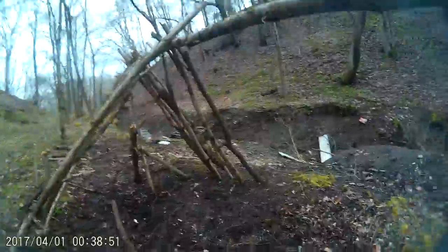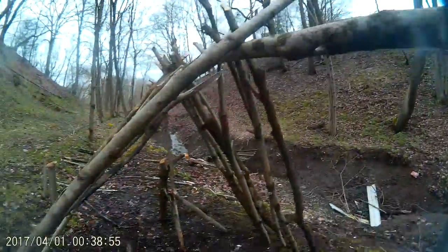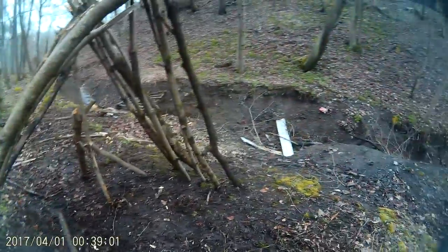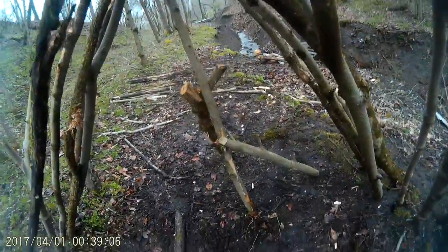I put a big ridge pole — the ridge pole is probably two and a half inches thick. I got almost half of the first covering of sticks on it, like these parts here. There's the other support beam.